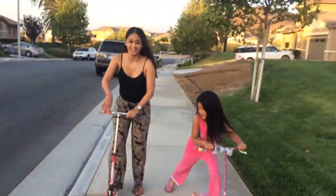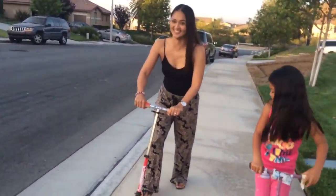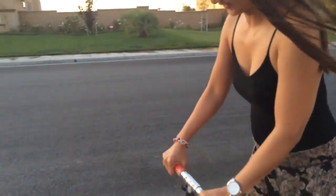Dita Jan is learning how to ride a scooter. Careful. Okay, this is not easy. You have to try to balance. I know.